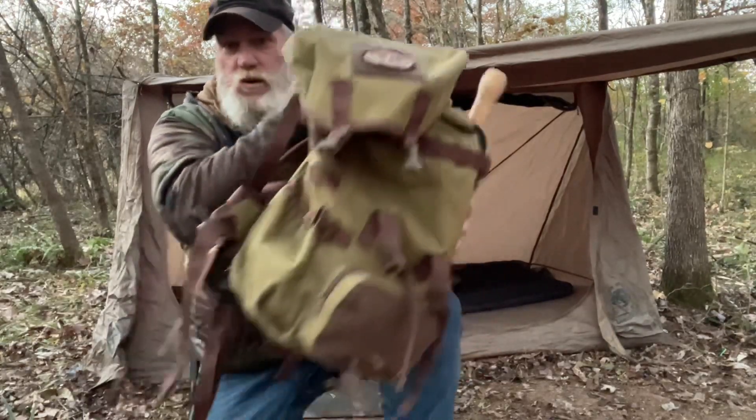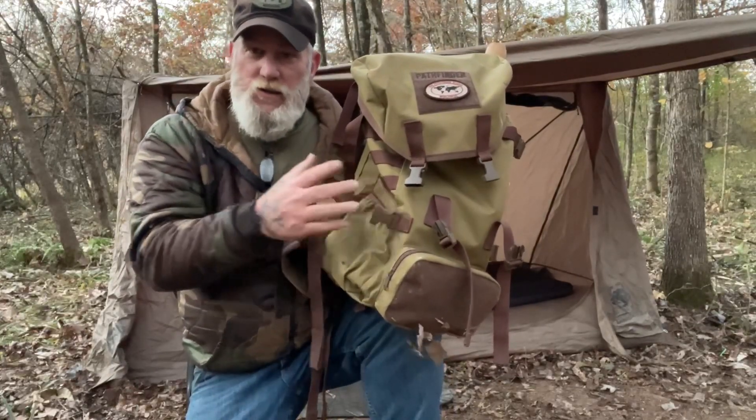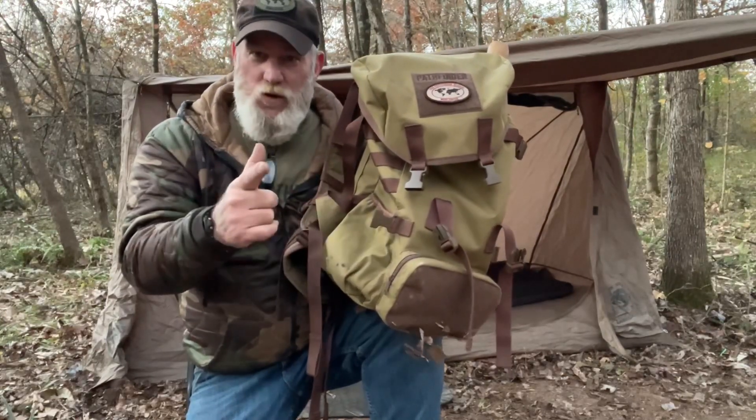So here's what I thought we'd do — I'm going to skip going hunting this morning and go ahead and go over the features of this new Pathfinder 35 to 40 liter Scout Pack. Let me get a close-up on this so I can walk you through the features and we'll go from there.